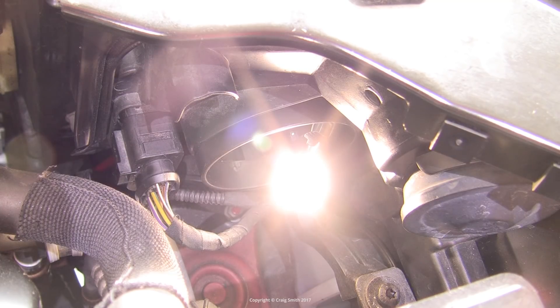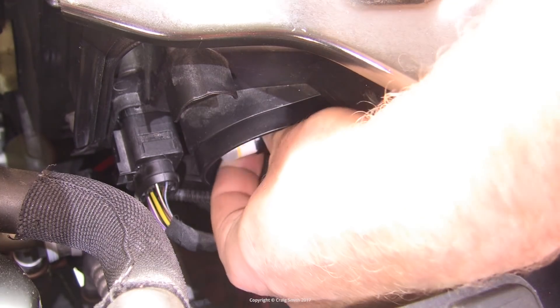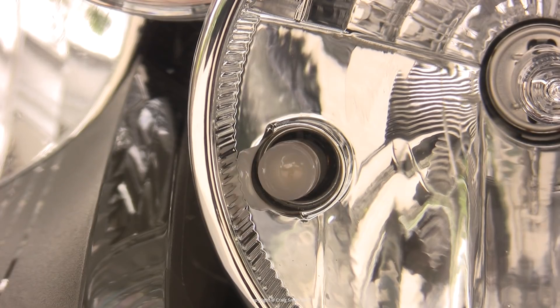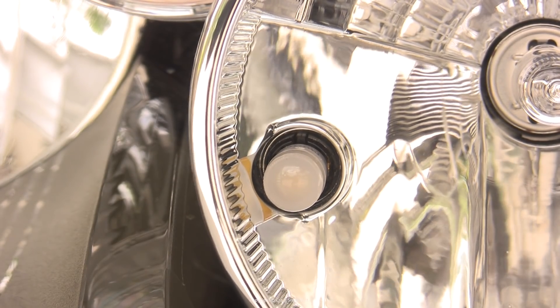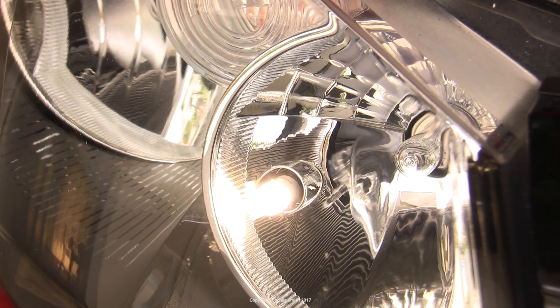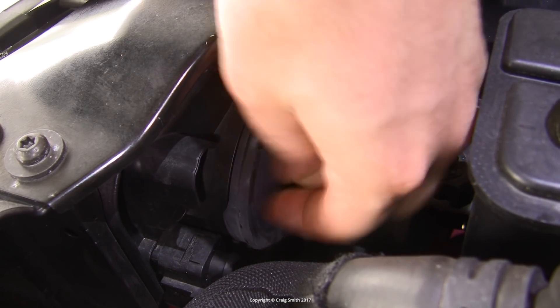And voila — bright light. So now it can go back in with its holder, just reversing what you did before, except you won't need pliers this time. It just pushes home with a friction fit — there's no clip or anything to action. You give it a final test once it's home, make sure it's working and hasn't come loose, and then you can replace the rubber cap on the back of the headlight unit, and that one's done.